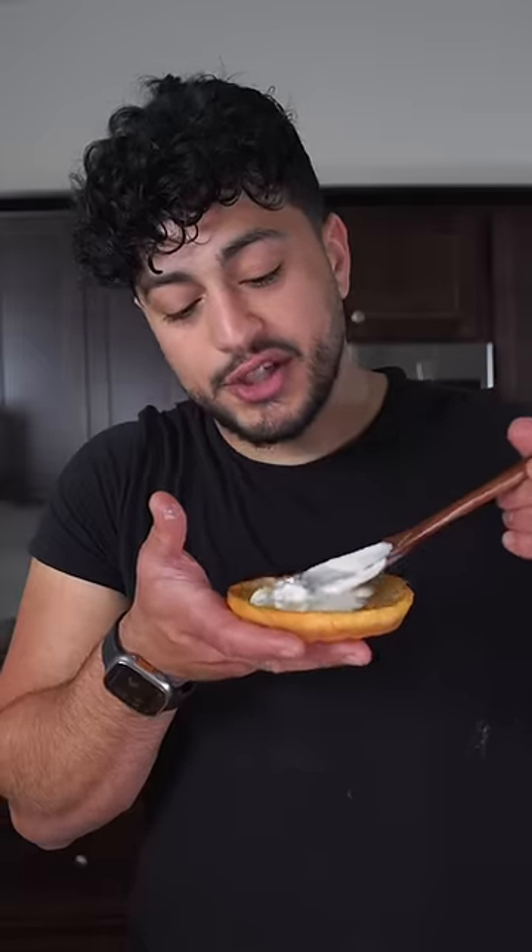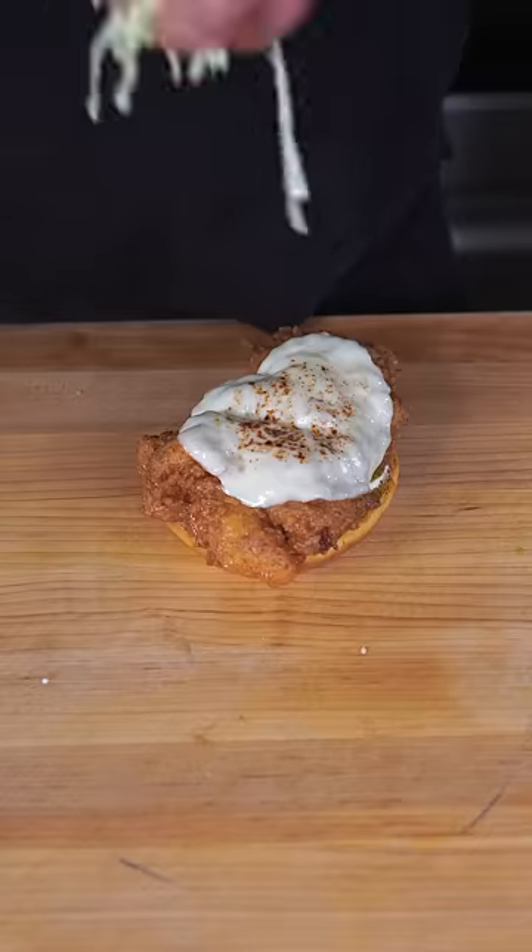Toasted brioche gets some homemade ranch, a couple pickles, the crispy fried chicken. And then we're gonna do our ranch lettuce.